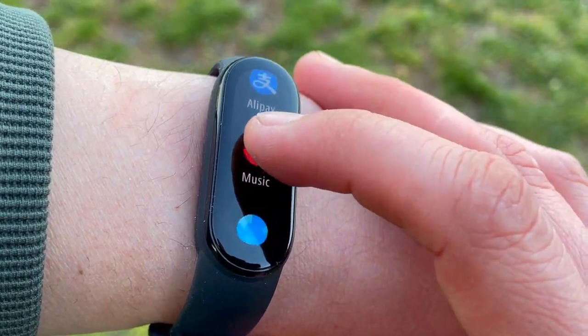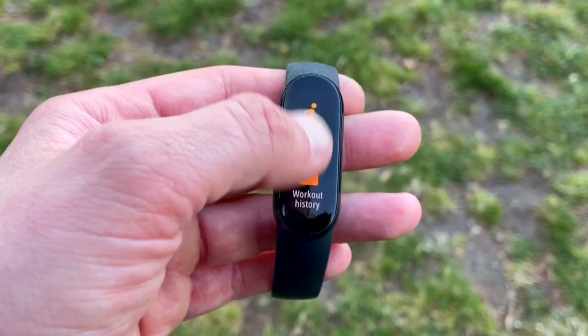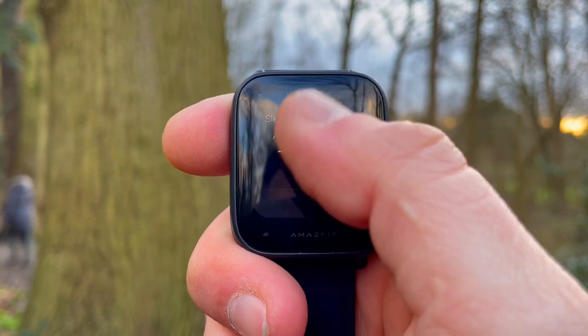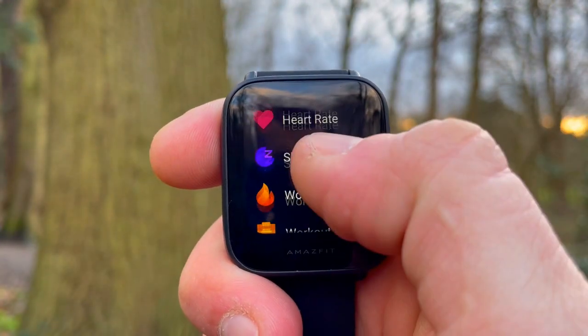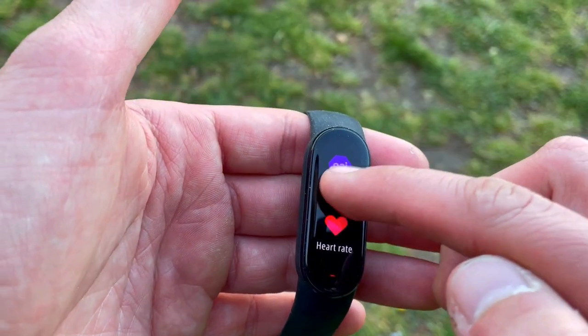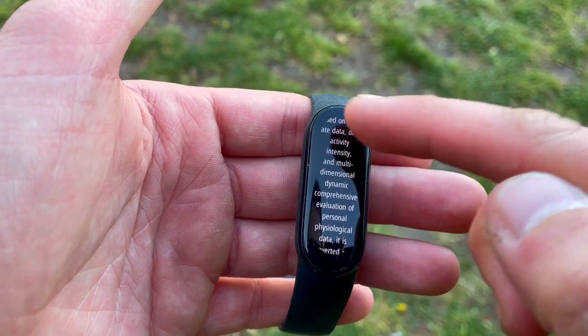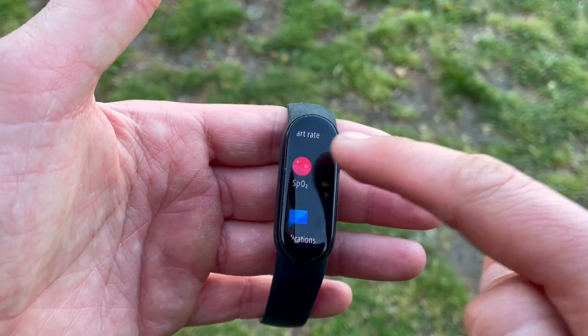Now let's look at the Amazfit Bip U. It has a long history — it all started with the Bip, then the Bip S, and now the Bip U is a great update with a sharp color LCD display. It's more square-shaped, so it looks more like a smartwatch than a fitness tracker. It offers 70 sport modes, compared to 30 on the Mi Band 6. Notably, neither tracker has built-in GPS — both use connected GPS, so you need your smartphone to calculate distance and speed.